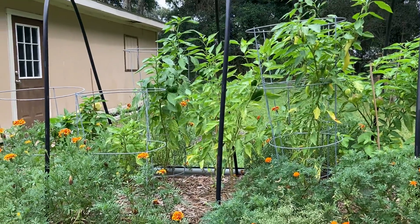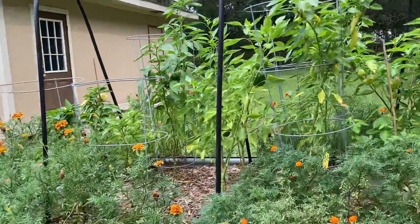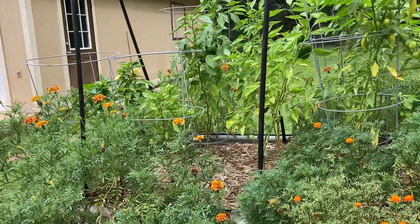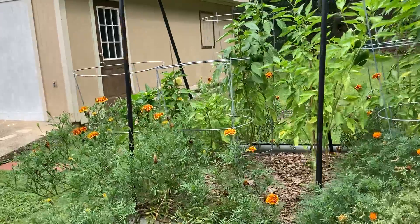Hey everybody, welcome back to the channel. Today I wanted to do a little experiment. As I've mentioned before, I've had quite a few issues this season. Probably the biggest issue has been the stunted growth on the plants, and I've gone over that a couple times previously with the peat moss pucks being a big issue.